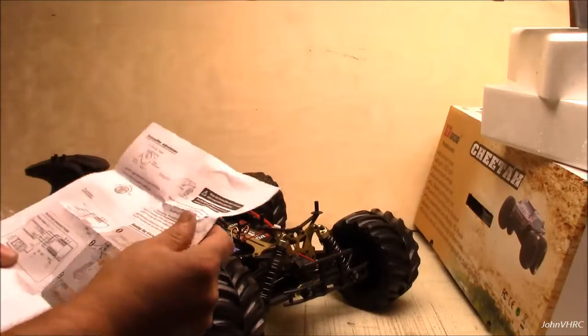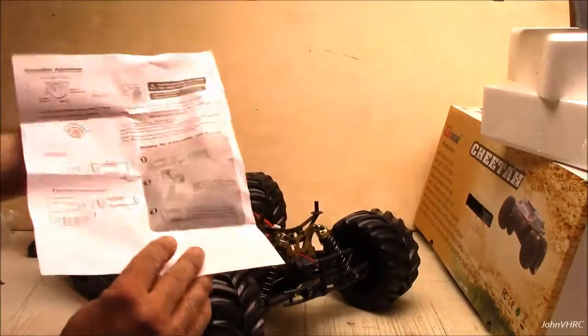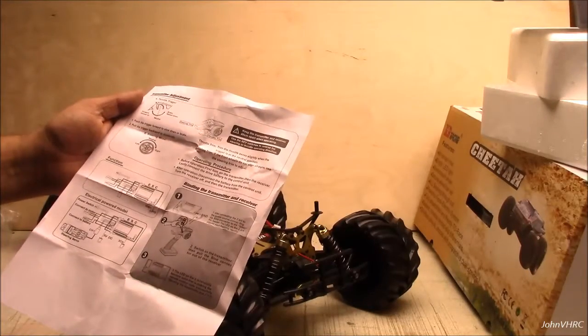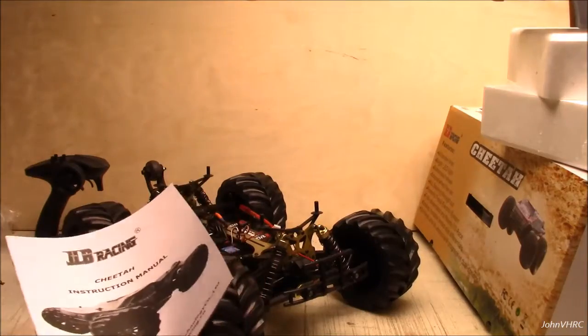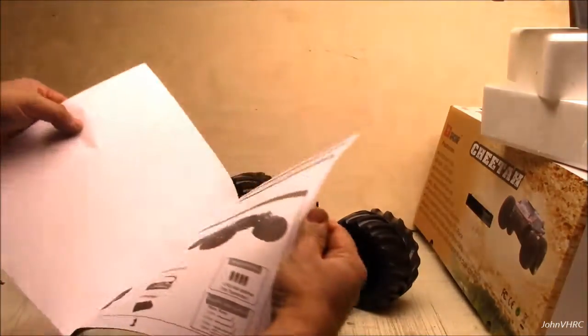Here's some info about the transmitter — functions: throttle trigger, steering trim, pretty basic stuff. If you've ever driven an RC car before you should have no problems. Here's the Cheetah manual — I'll show you what's in here real quick.